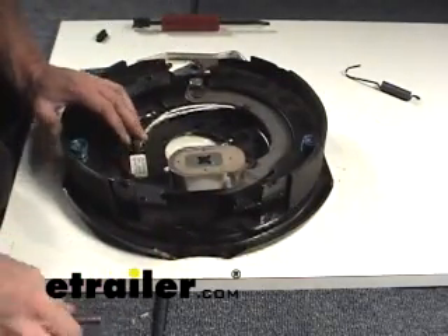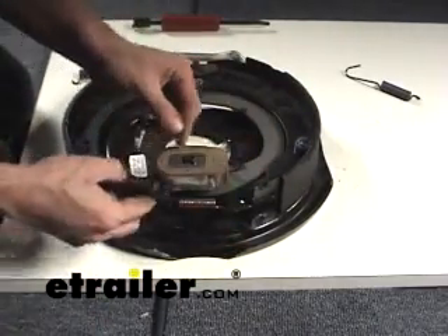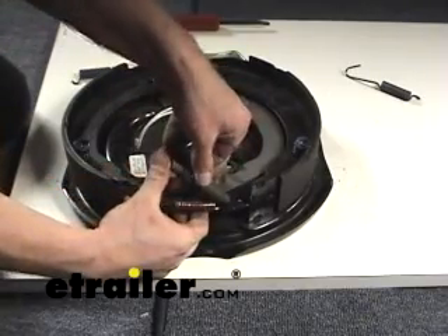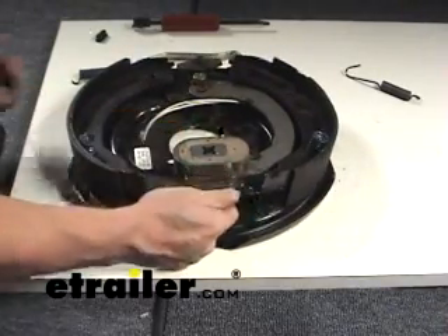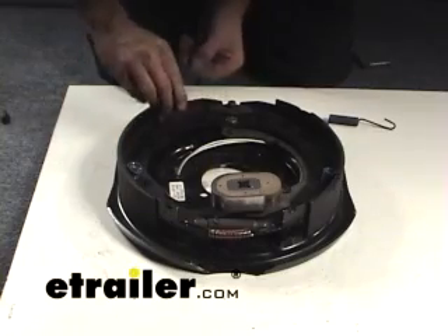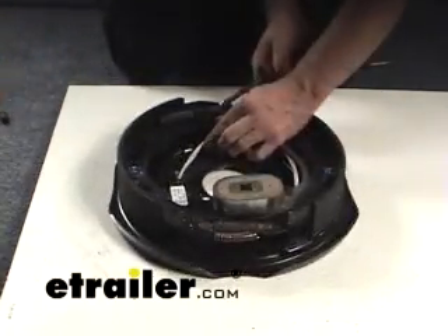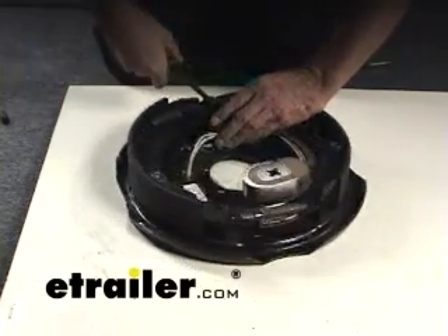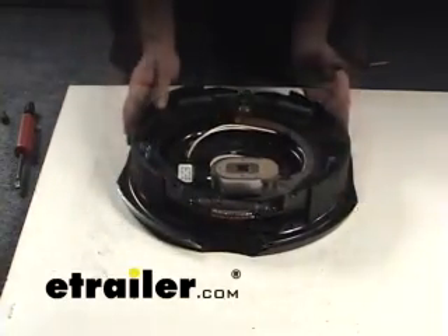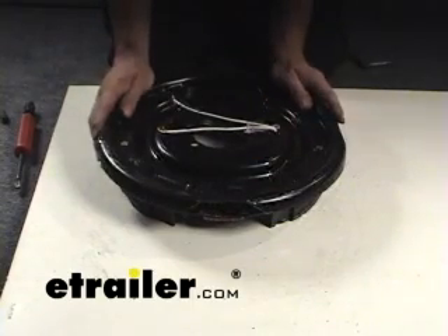Then go ahead and put your adjuster back in there. Start with the spring - same principle, since there's not much tension there, just sneak it back in. Now we'll start working on the other springs. Then give it a quick test by moving it back and forth, get it centered, and you'll be ready to put your hub back on. After you get your hub back on, go back to the back side and use your adjuster to adjust the brakes as needed.